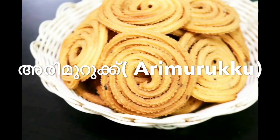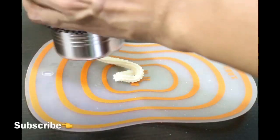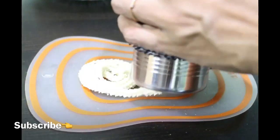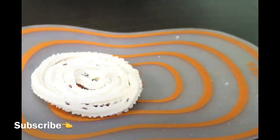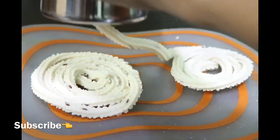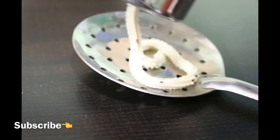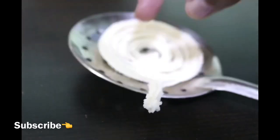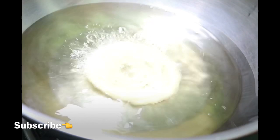Hi friends, hello everyone! I am here with the recipe of Arimurukki. I uploaded the recipe of Arimurukki and will share it in this video. Please like, comment, and share my recipe.